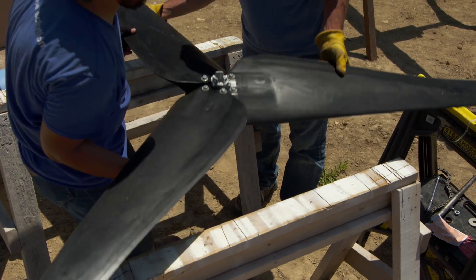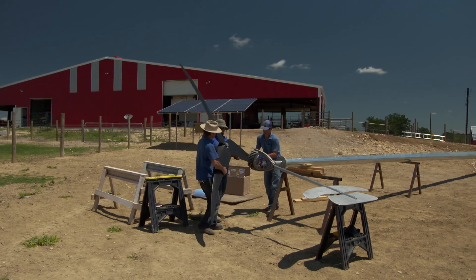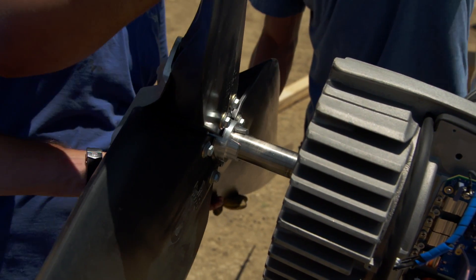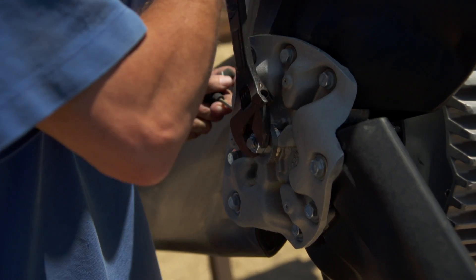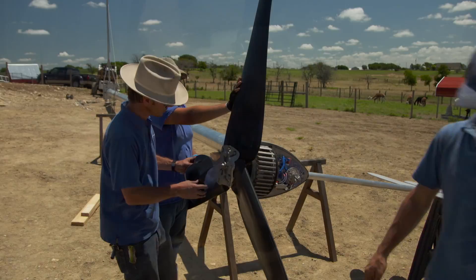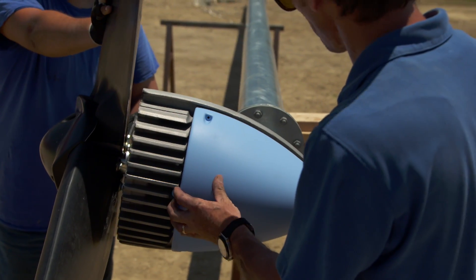Now we're ready for the blades. We take the blades and mount them to the shaft of the nasal, then lock it down with a reverse threaded nut. Then we cover up the blades, cover up the nasal, and we're ready to lift it up.